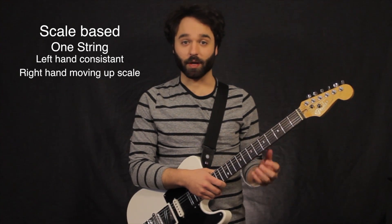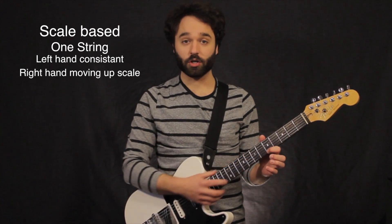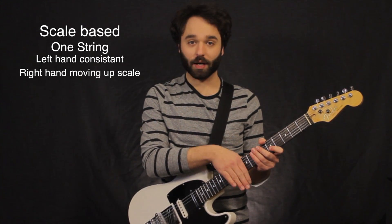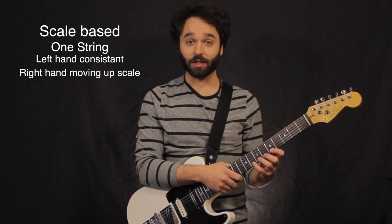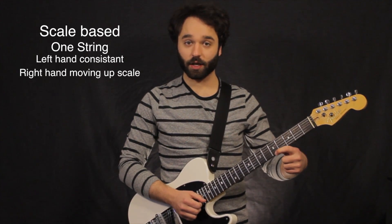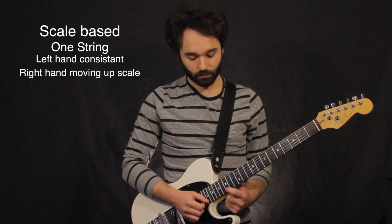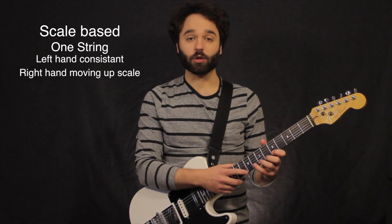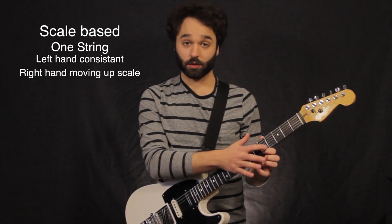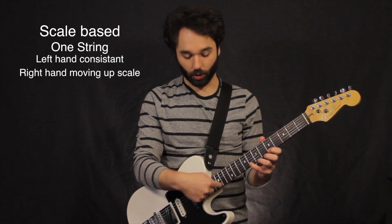Next is going to be our scale-based approach. Here we are a little bit more concerned with our scale. We can go about this going just down one string. I'm using my A minor pentatonic again. What I want to do is keep my left hand consistent, right there on just the 5th and 8th fret, and have my tapping finger go down the scale.